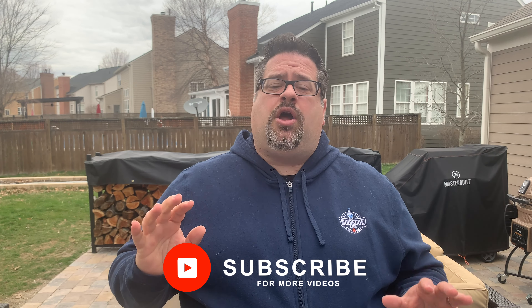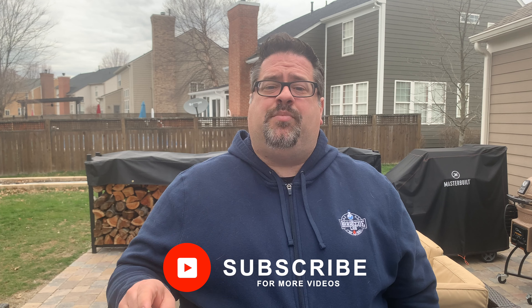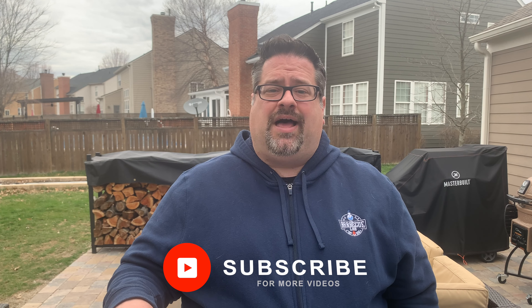Before you click away, if you're on Instagram, I want you to head over to that platform and follow us at BBQ Labs. We're constantly posting new content, as well as behind-the-scenes and sales in the barbecue and outdoor space. If we know of a sale, we're going to pass it on to you on the Instagram platform — make sure you follow us there.